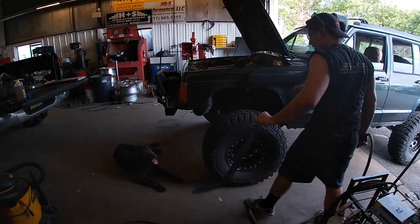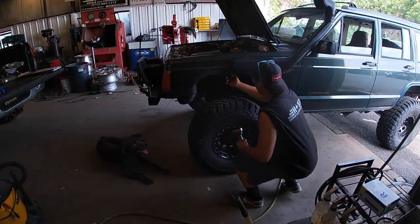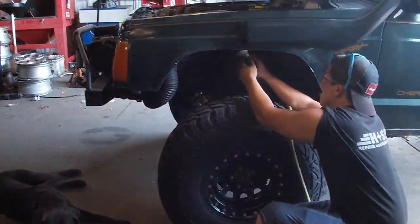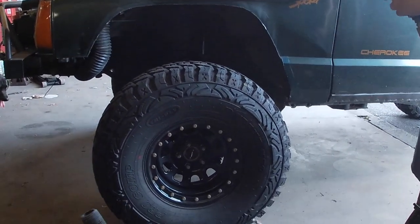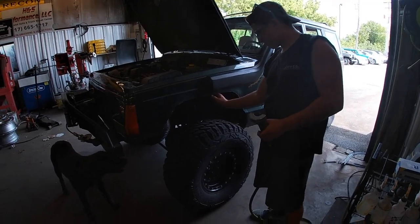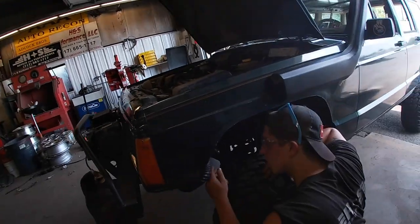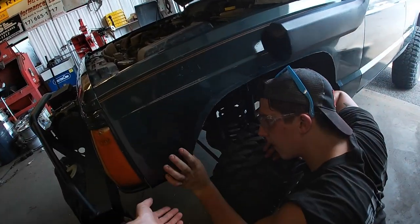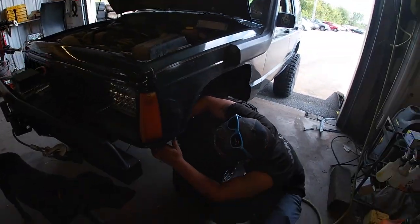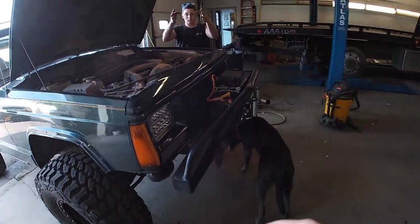I'm going to apologize for the lighting right now - it's the contrast between the sun and the shop darkness. But definitely a big difference - you can definitely fit 35s now. Fender one is done. We also have to figure something out with the snorkel because it was getting rubbed a little bit last time we were at Ralph Creek - it wasn't too bad but we'll definitely figure something out. It's already got a bunch of zip ties on it.